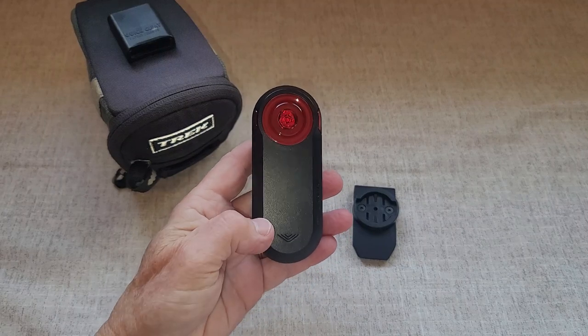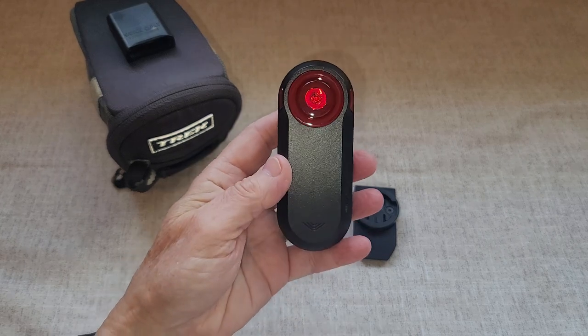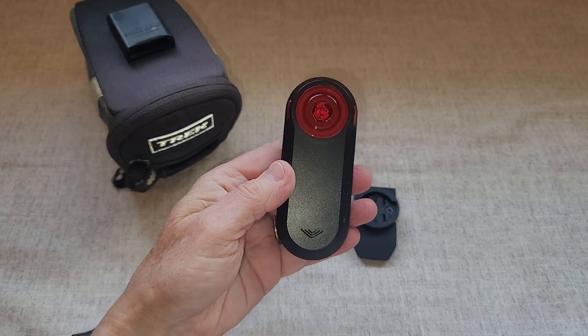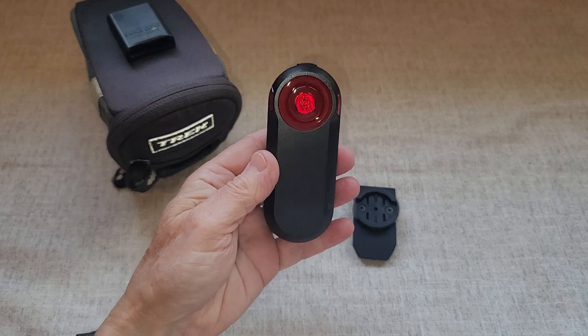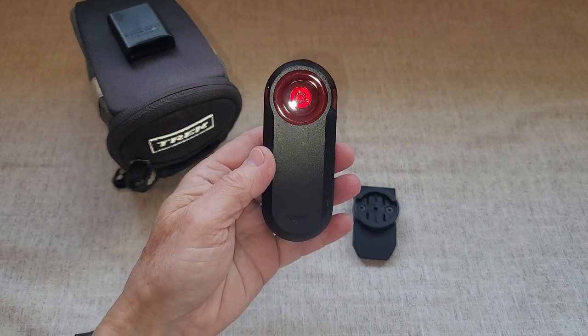I recently did a review on the Varia RTL 515. I was super excited to get this light. I know that it works well because I have cycled behind people that have this on the back of their bikes, and it is very bright, so it will just increase safety on the road, helping other people behind me to see that I'm there.